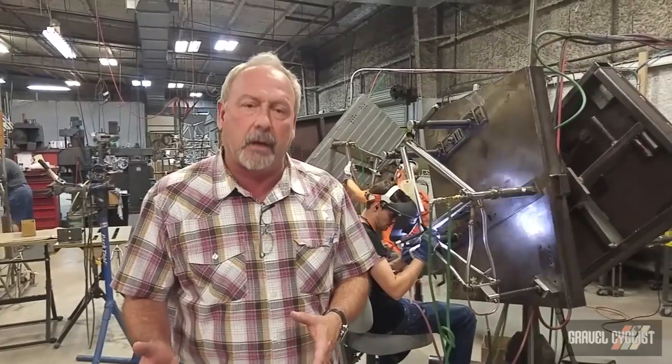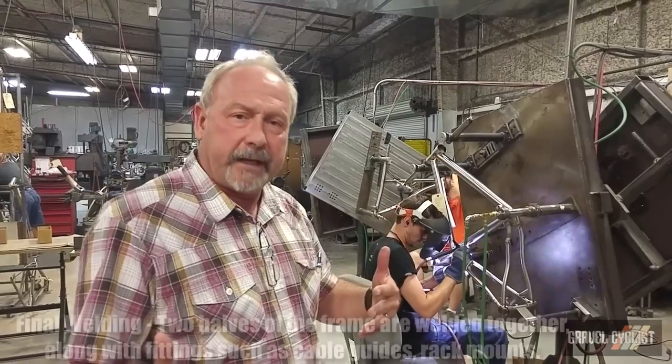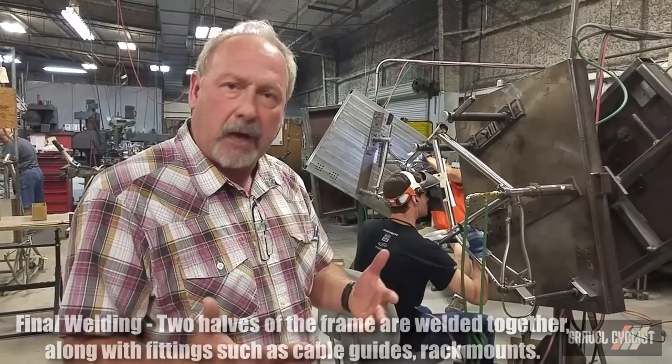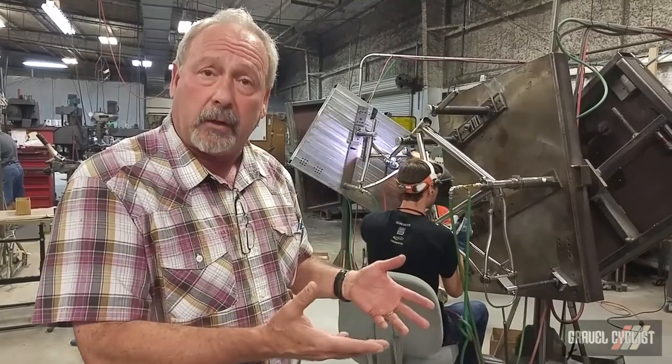We've got the front end welded together. Now as you can see in these fixtures, this is where the rear end is fitted and welded to the front triangle. It's also where the cable guides, water bottle bosses, and rack mounts are also installed and welded.